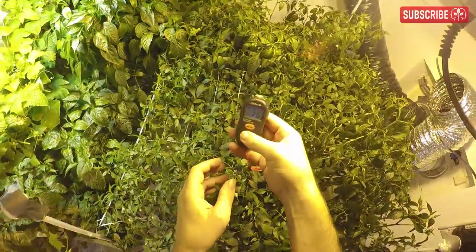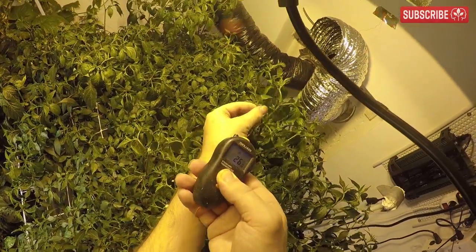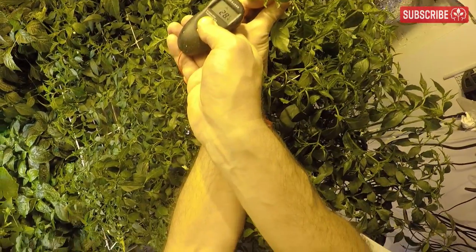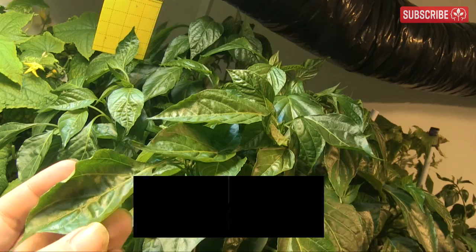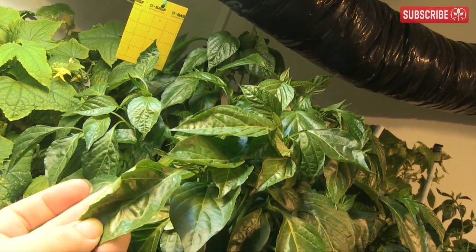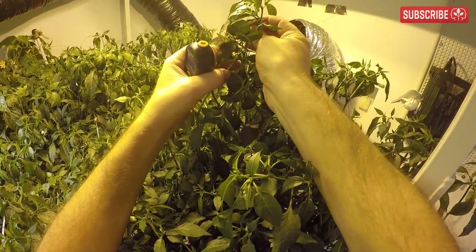Here is another must-have gadget: an infrared thermometer. You can buy these online starting from around 30 bucks. Just point it at your chosen leaf — bam! — and it gives you an instant reading of the leaf temperature. These leaves, belonging to my Tokyo hot chili peppers right here underneath this 600 watt HPS, are clearly too warm. I really didn't need this gadget to tell me this, as they're also starting to curl up a little.